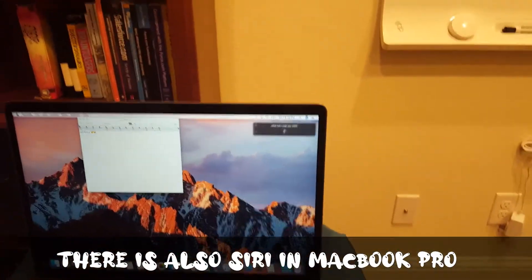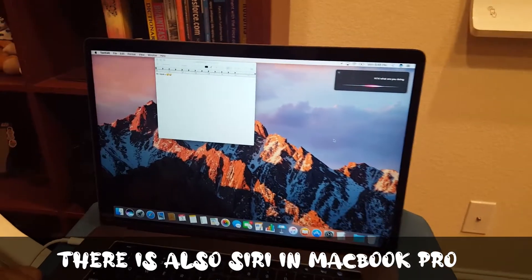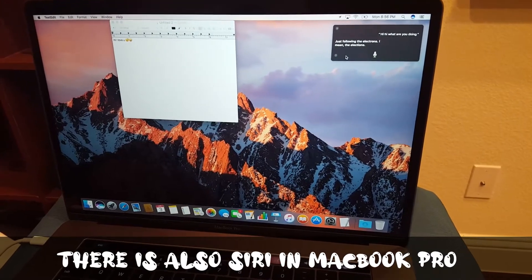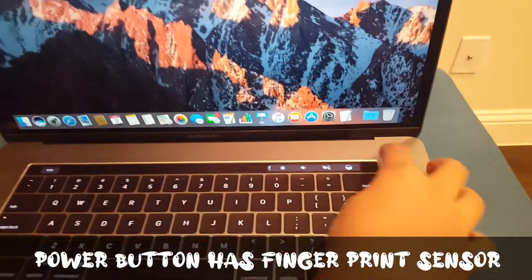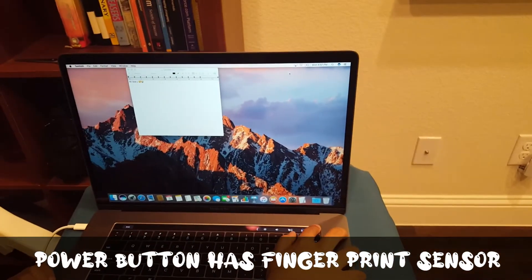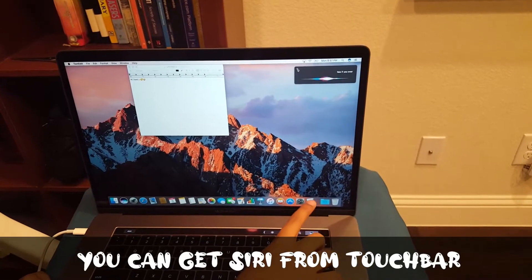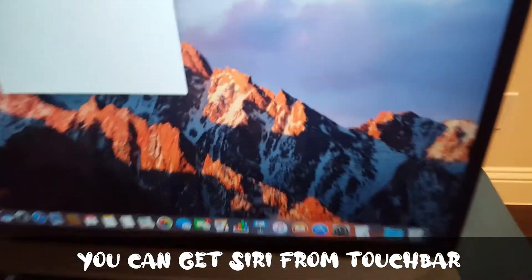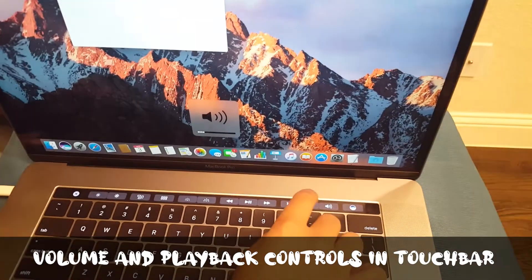Siri works on the laptop — hi! You can also use Siri from the Touch Bar. Over here there's a fingerprint sensor which is also the power button. You can also mute it and change the volume from the Touch Bar.